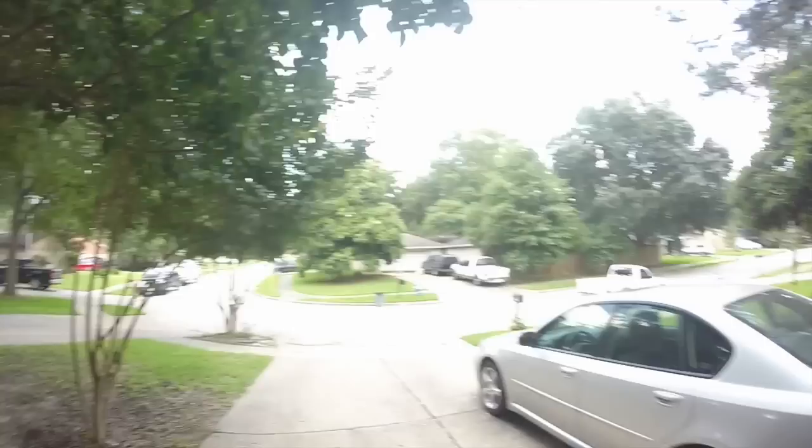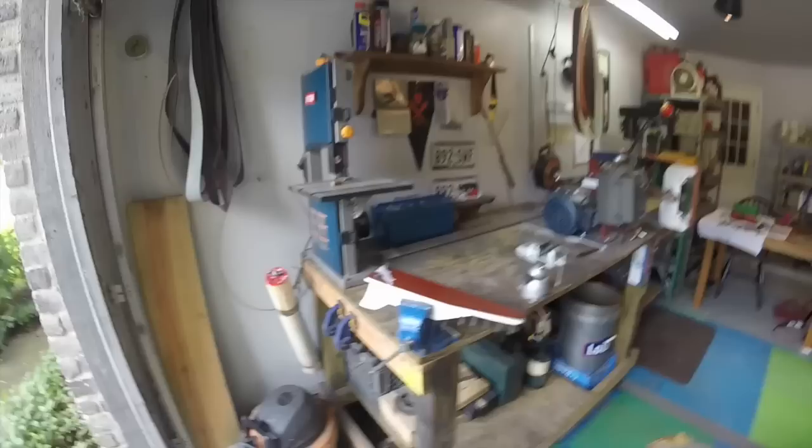Alright guys, got the shop cleaned up today — the shop, which is actually a garage. Got it cleaned up, so I figured I'd do a little shop tour. Here we go. Don't mind the blue barrels, those are for a deer feeder. Anyways, this is it right here — it's a little corner of heaven.